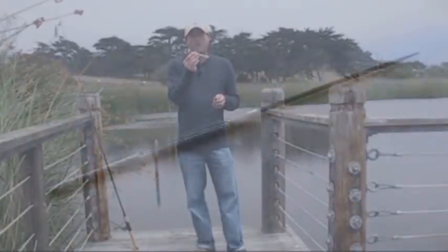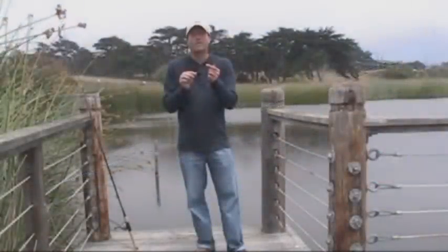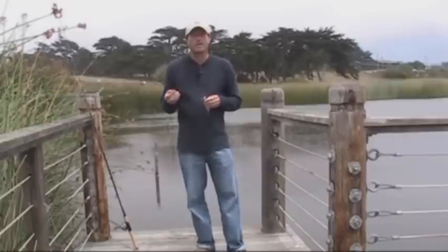What you need is one of these little round files. You can get most of these at any hardware store, or if you want to get even thinner ones, you can get them at a jewelry supply store.